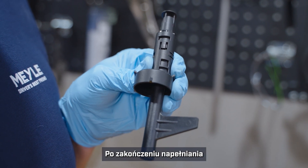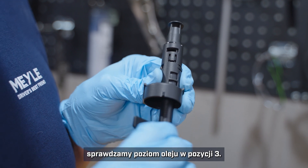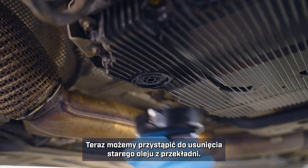Once we have it full we will check the oil level in position three. You can see how position three opens just the top window. Now we are ready to remove the old oil from the transmission.